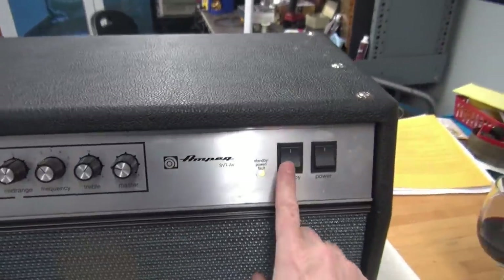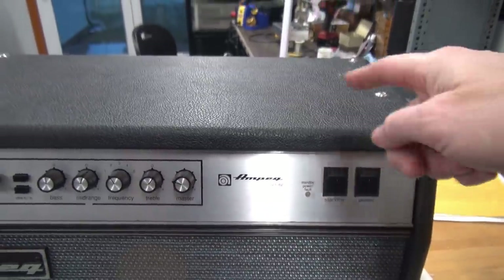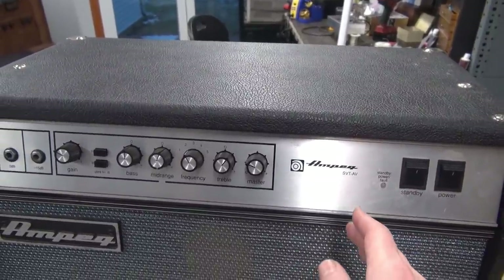Let's kill the standby, kill the power, take these screws out. I'm going to pull this upper deck out and show you where the issue is.